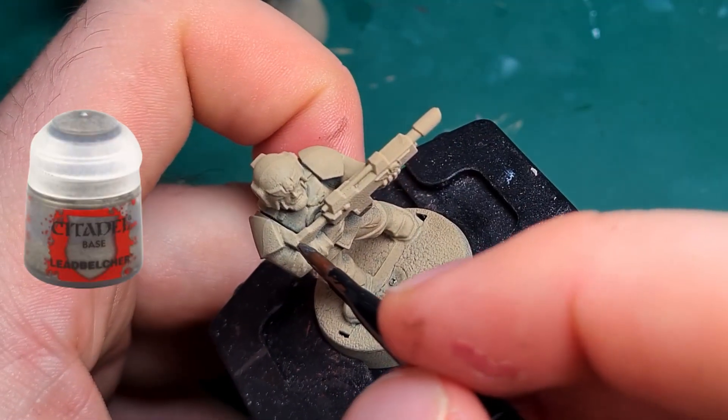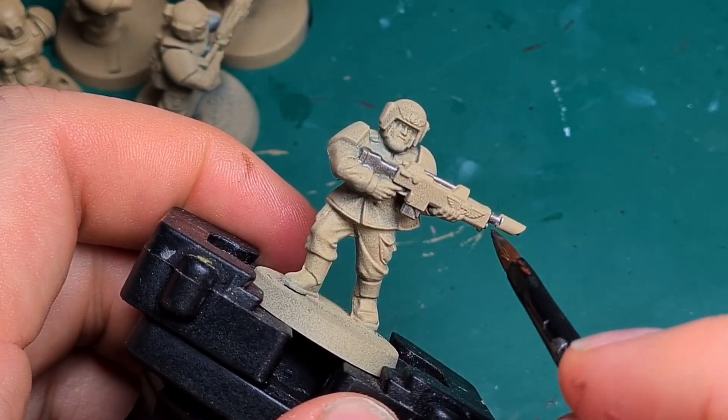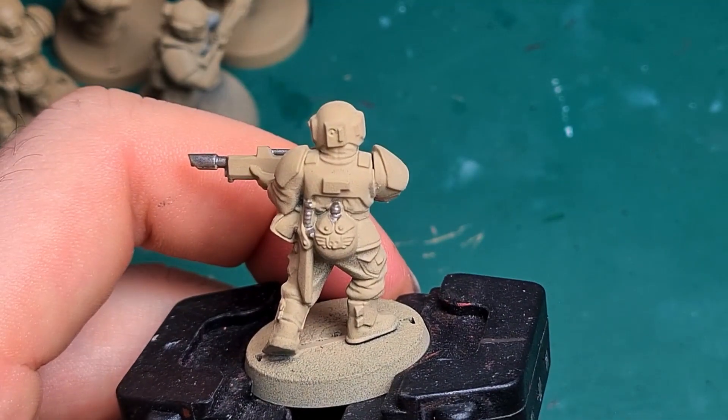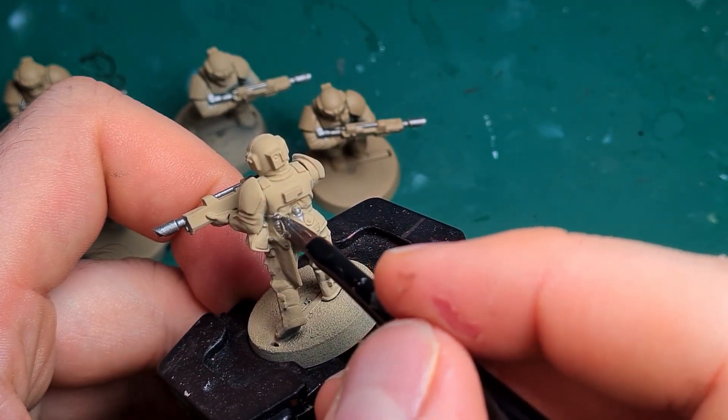With Leadbelcher I highlight the metal elements on the laser gun and the other equipment of all 5 Guardsmen. One advantage of painting in batches is that you save time between the drying of individual layers — when I am through with all 5 I can already apply the second layer to the first model.